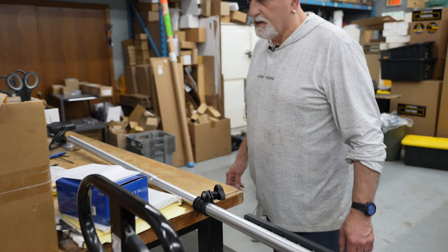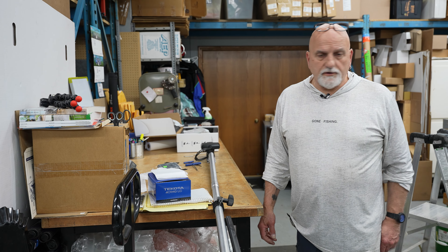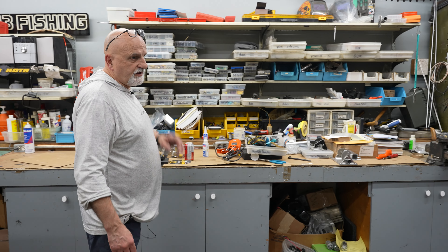Next is getting the bracket built — the support bracket to hold it on the side of the gunnel. I'm going to cut this and put it together, and then we'll show it being put together.